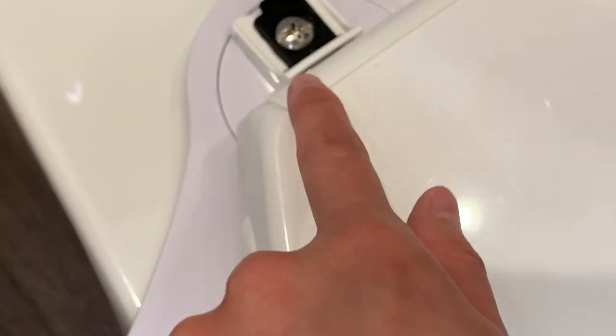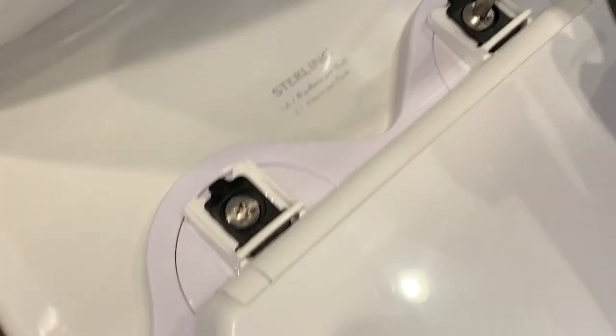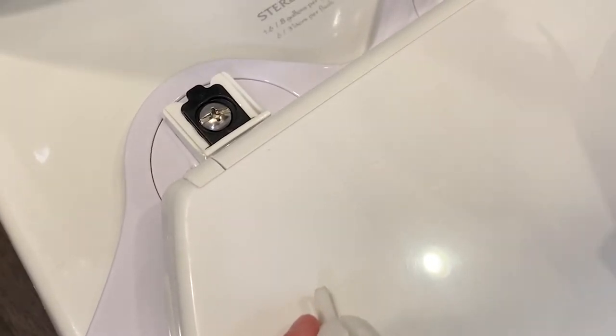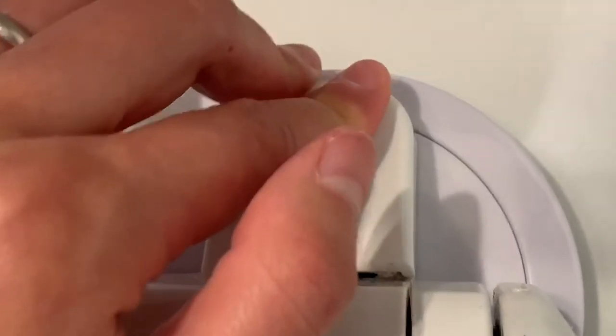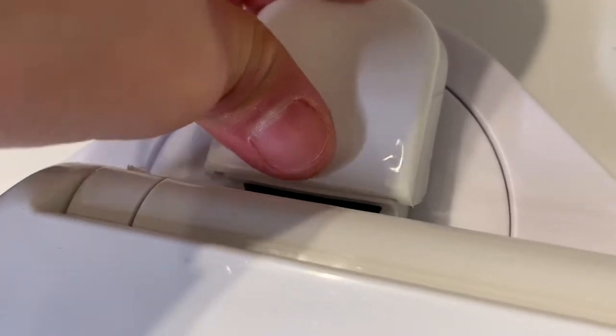Then screw it back down. If you're having trouble screwing it and you notice it just free-spinning, there is a piece on the bottom that attaches to the bottom of the screw, so you'll want to hold on to that while you're screwing. Then just attach both sides, put the lids back on, pop them back in, push them forward.